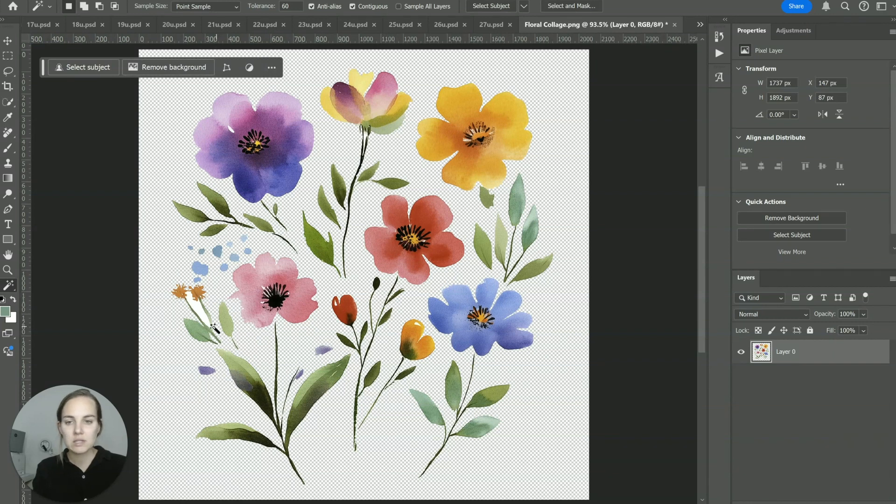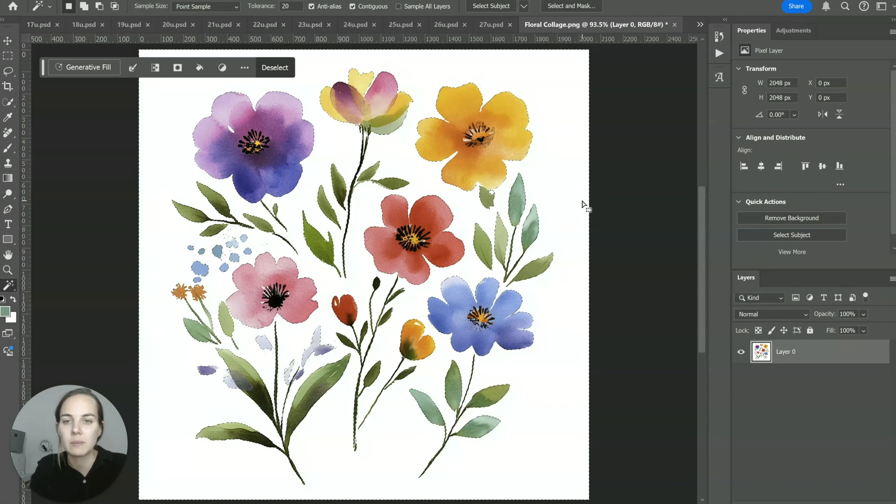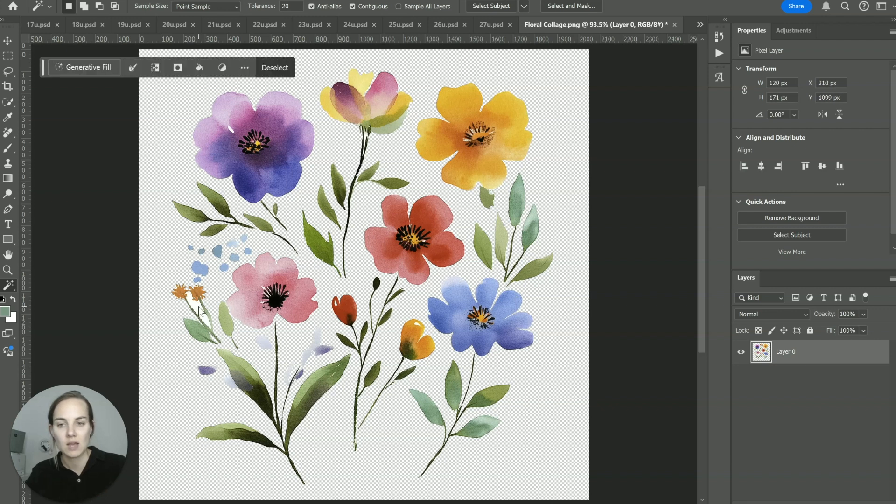Go ahead and delete it — now we have a transparent background. You can see there are a few instances of white remaining; I'll delete the obvious ones but won't worry too much about the really tiny ones. You might notice that some of the pink flower and light purple watercolor went away when we did that. You might want to turn down the tolerance on your magic wand tool and do a little more finagling, depending on the contrast in your image — whatever you need to do to create that transparent space between the elements you want to separate.